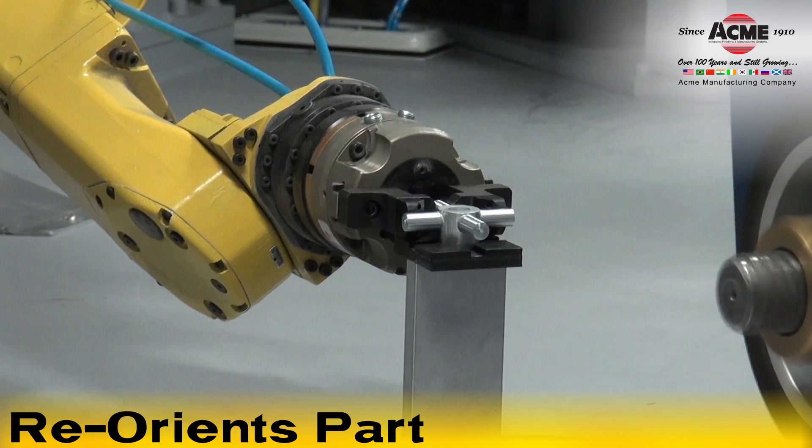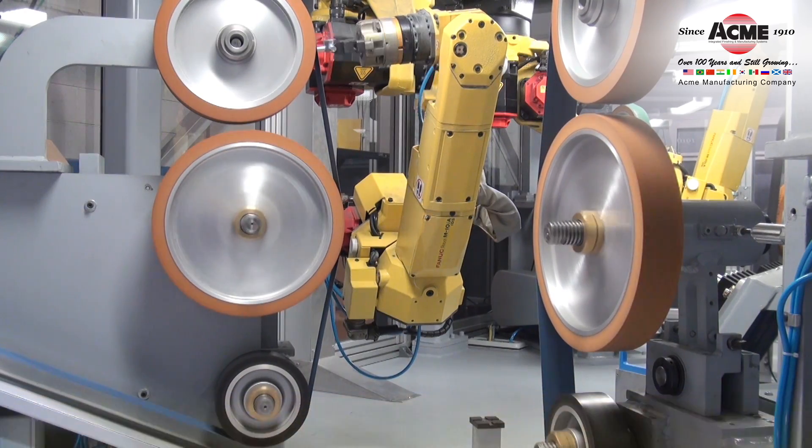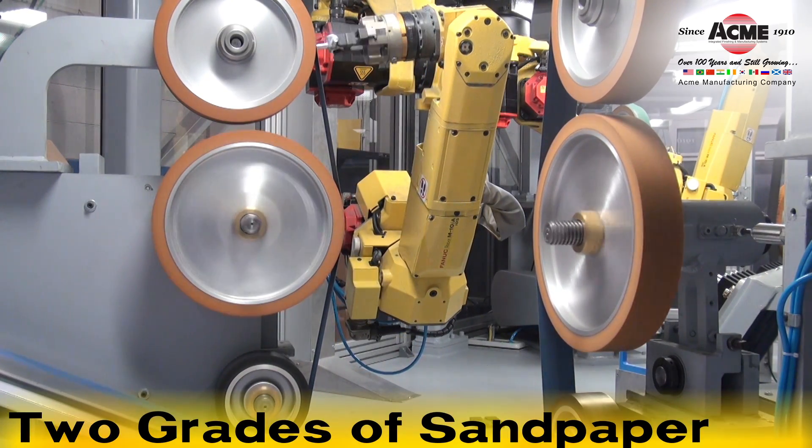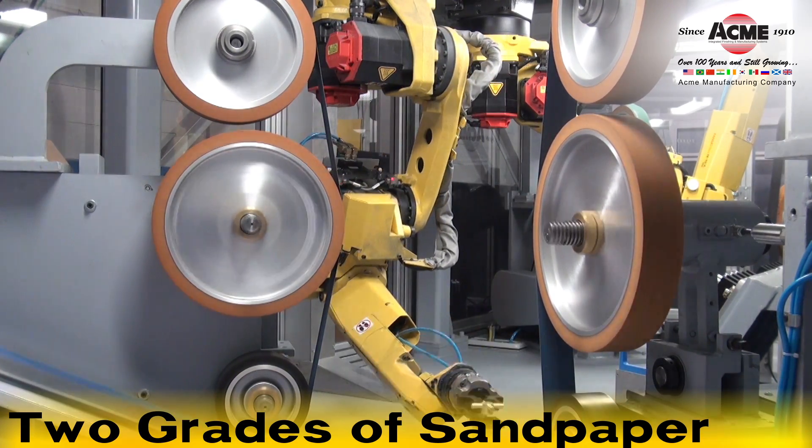The robot then places the part onto a turnaround stand to reposition and grind the other side. Two different grades of sandpaper are used to ensure parts are finished to the proper specification.